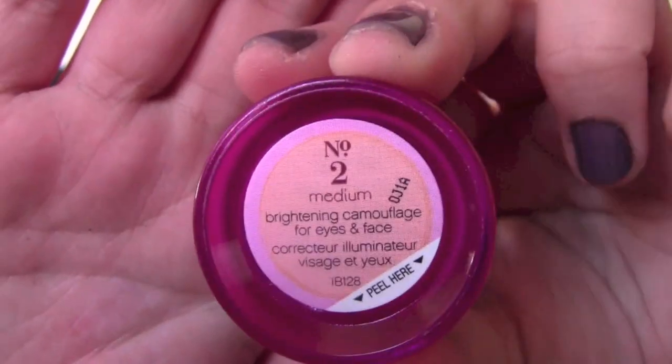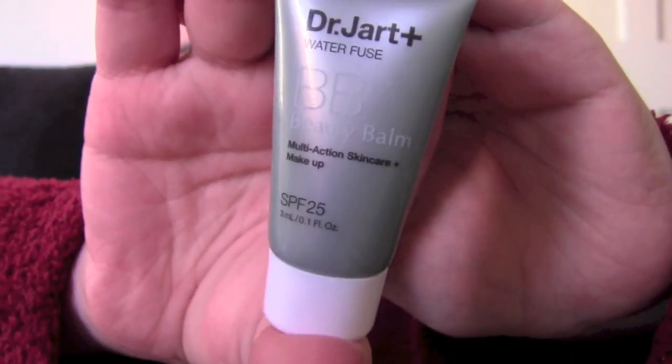I use Benefit erase paste in the second shade and use my fingers to blend it in my under eye area as my corrector, as well as around my nose. Taking the Dr. Jart Plus BB cream, I spread some all over my face and blend it with my Sigma F80 Kabuki brush.